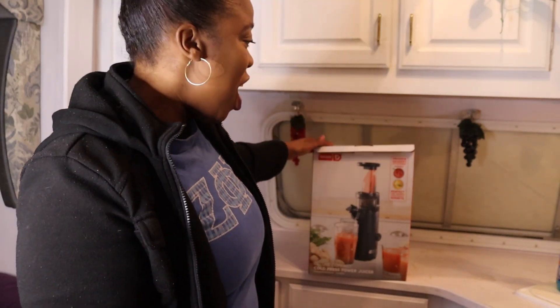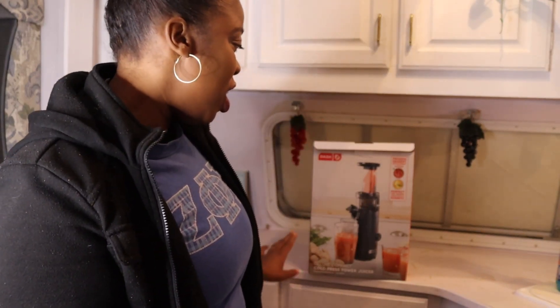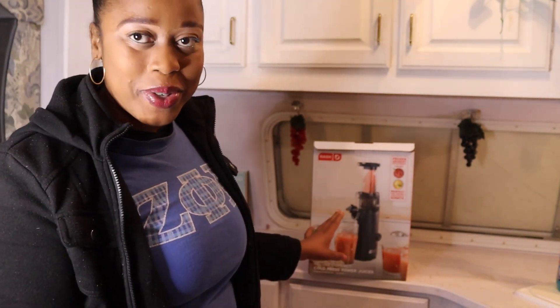Hi, I'm Erin. I'm going to be doing an unboxing of the Dash Deluxe Compact Cold Press Power Juicer.